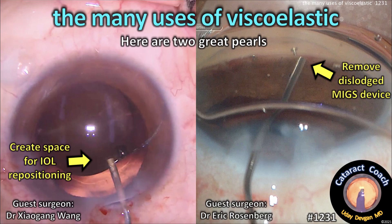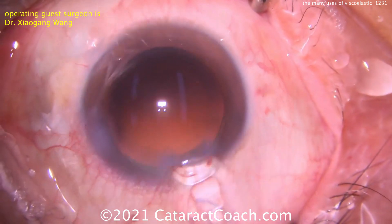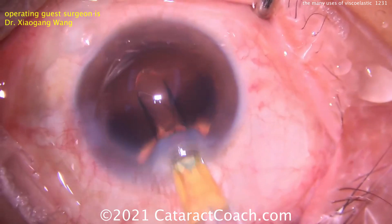cataractcoach.com. The many uses of viscoelastic. Here are two great pearls from two different guest surgeons — I think you'll like these. Our first guest surgeon is Dr. Xiaogang Wang, and he's going to show us iWell insertion.